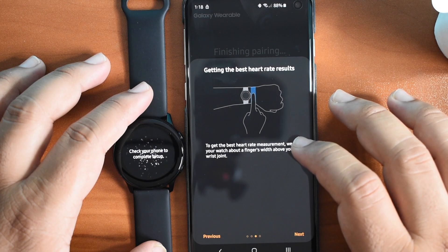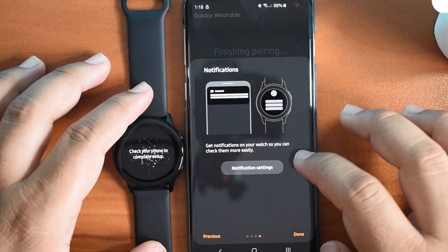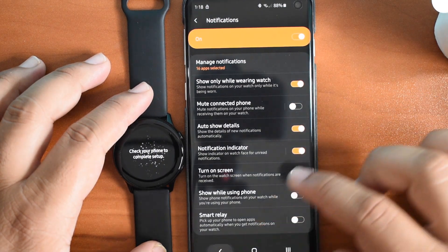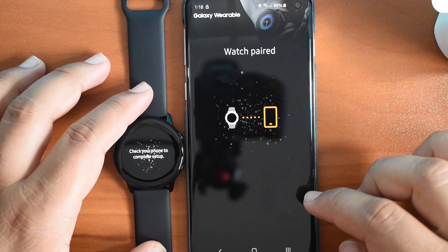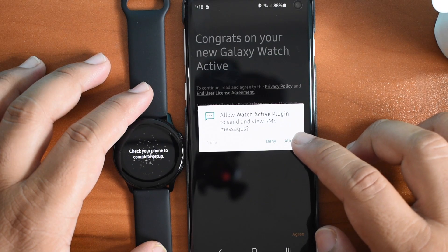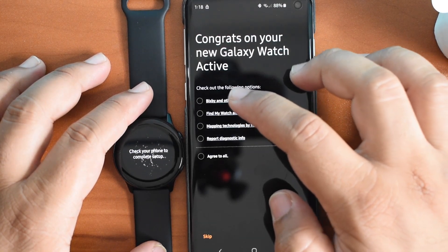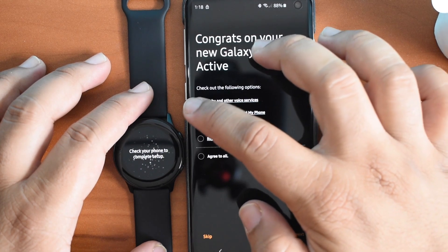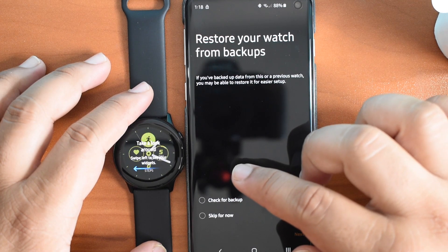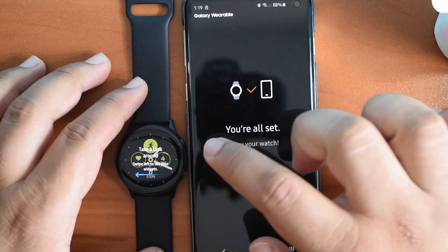It says to get the best heart rate results, wear your fingers above your heart. And for notifications — get notifications on your watch so you can check them more easily. Notification settings are turned on. Watch paired. So a lot of things to allow during setup. It says check for backup — I'll skip for now since I don't have any backups. I think that's done, so the watch is loaded up.